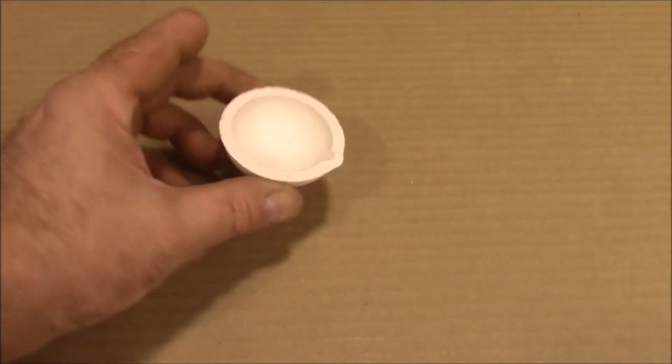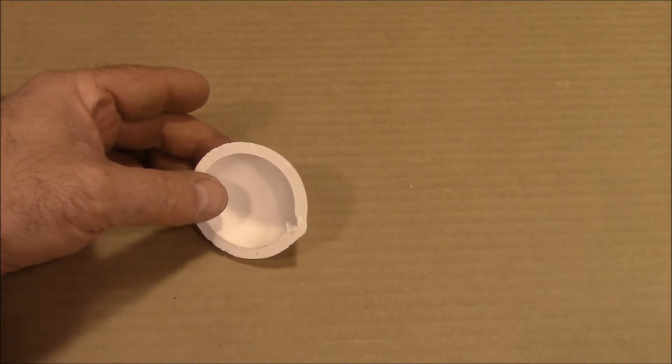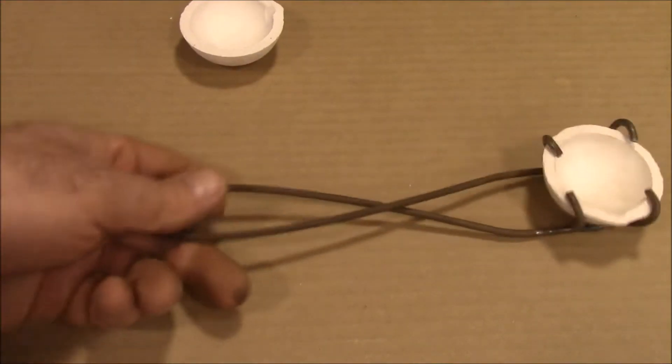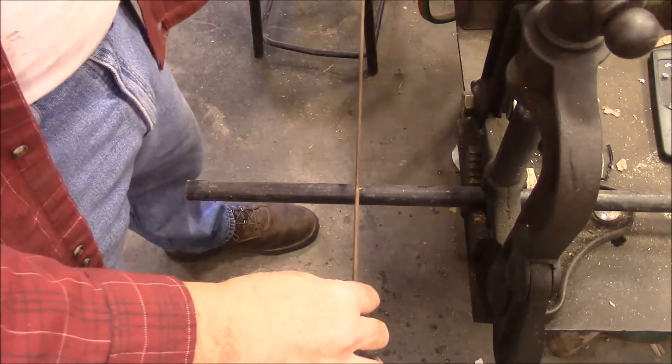I bought these little crucibles from Thailand or Malaysia, they're about two dollars a piece. But the tongs that hold them were about $15, so I thought, well, I've got this wire from political signs. I just got through making this one — let me show you how I did it. I've got a piece of wire here.